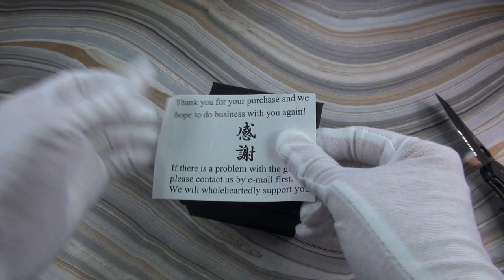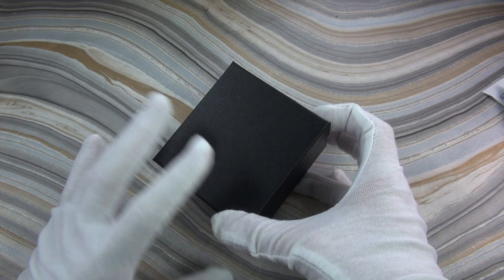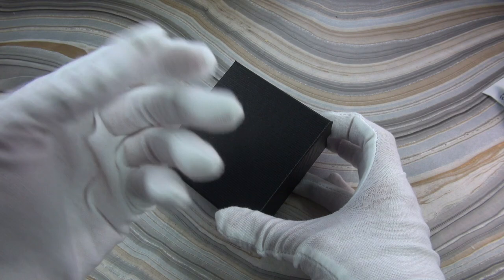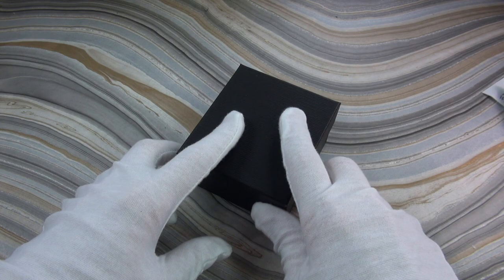DHL did a smashing job shipping it in. So what's it say? Thank you for your purchase. I am very nervous about this because the price was so ridiculously low. The feedback wasn't great on the account of the seller. And on top of that, the pictures weren't amazing. But I took a gamble, so it could really go both ways. Fingers crossed. Moment of truth. Drum roll, please.